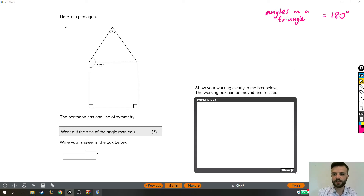Let's see what the question's like. Here's a pentagon — it might not look quite like what you expect a pentagon to look like, but that's okay. It's got five sides, it's a pentagon. The pentagon has one line of symmetry, and we can probably see that that line goes right down the middle. Work out the size of the angle marked x, and write your answer in the box below.